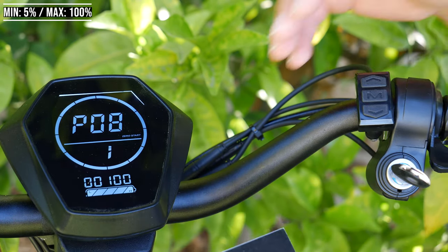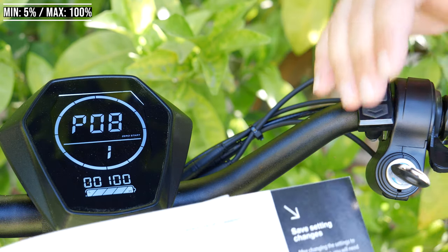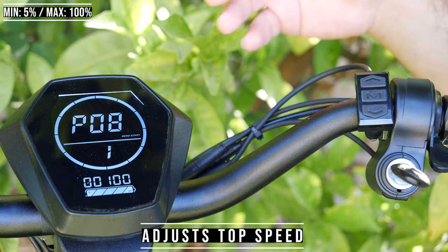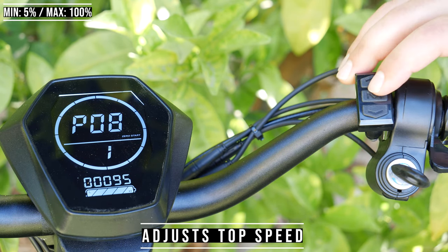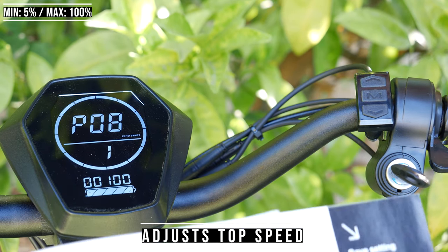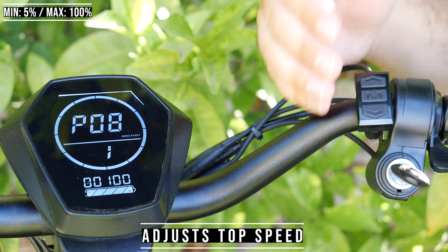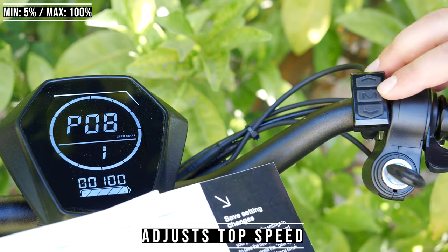P8 is the performance limiter, ranging from 5 to 100%. This one you could touch if you want. 100% means it's using full power. If you want to use less power, just reduce the percentage. I kind of like it at 100%. There's another setting later for acceleration strength which you could also modify. I'm going to leave this at 100.